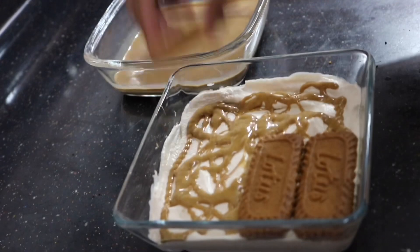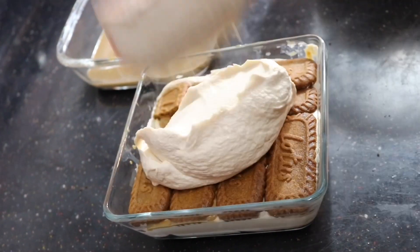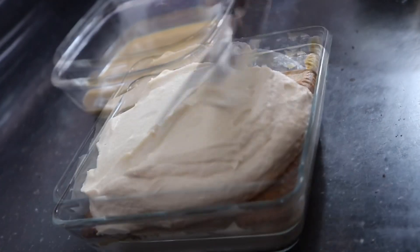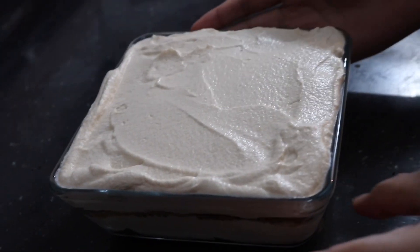Then we can continue with our second layer — just do the same thing as before. Line up the biscuits dipped in the coffee, and on top of that let's add a huge dollop of cream. Spread that out and even it with an offset spatula. Now we need to let this set in the refrigerator for at least five to eight hours before we can serve it.